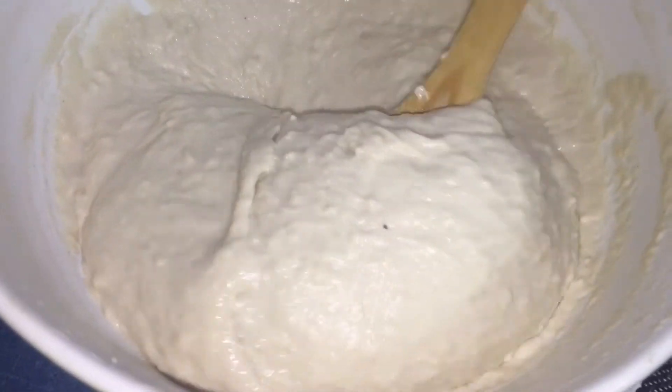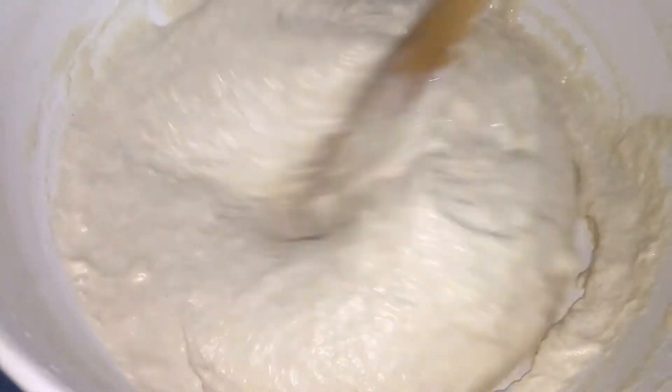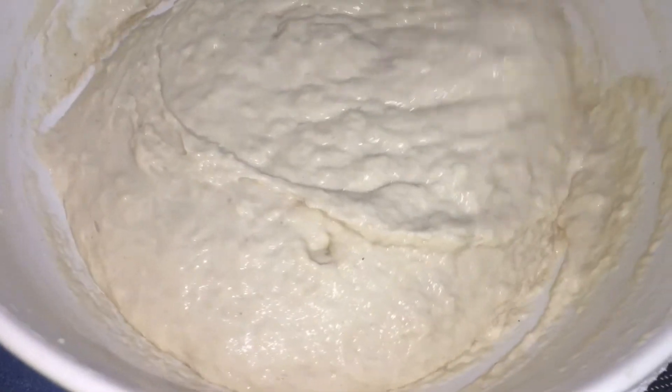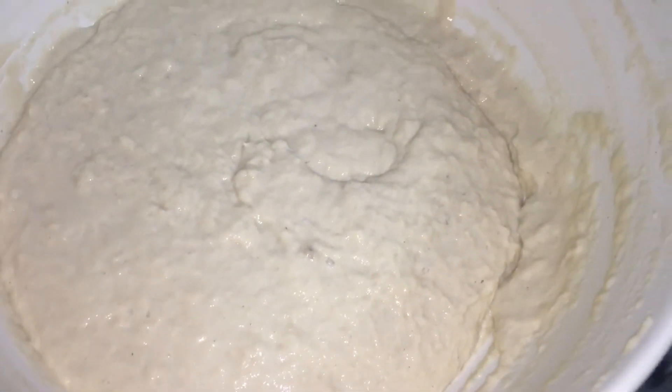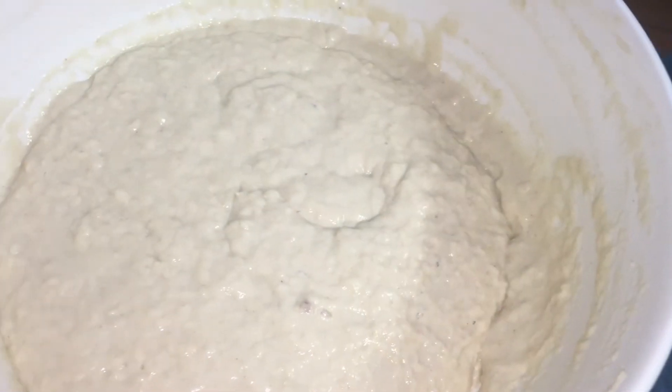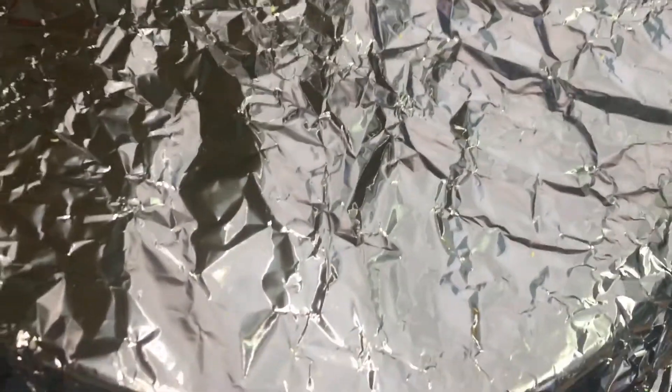We're done mixing, so I'm just going to cover this up and set it aside. I'm going to put it in my oven — the oven is the warmest part in my kitchen — and I will leave it to sit for about 20 minutes.